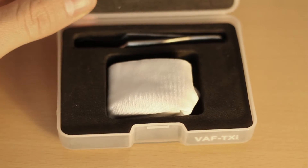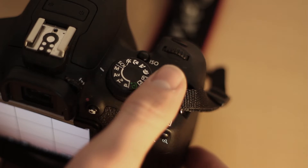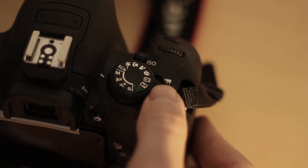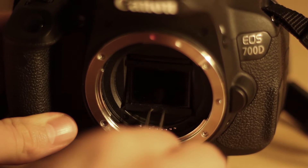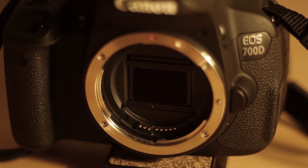I decided to buy it and test if it also works with RAW video, although it's not especially made for it. To install the filter, turn off your camera, take off the lens and turn it on again. Then press the Live View button to raise the reflex mirror and install the filter. You can find a more detailed installing guide linked in the description.